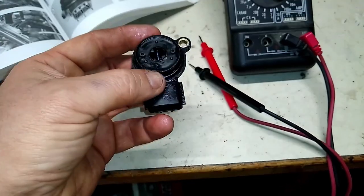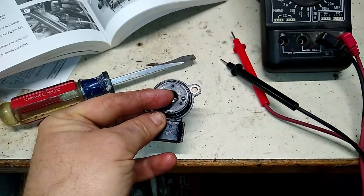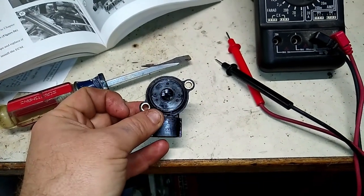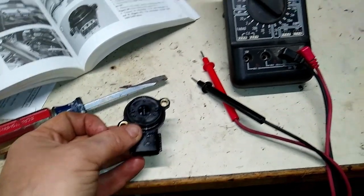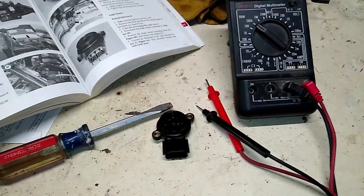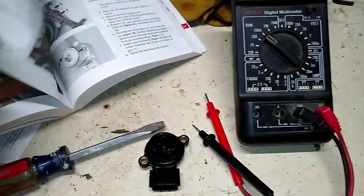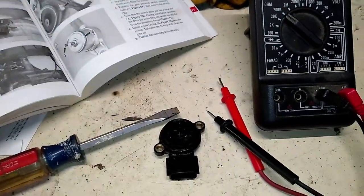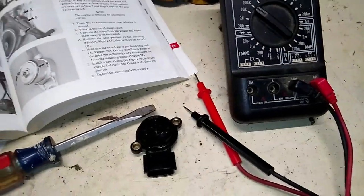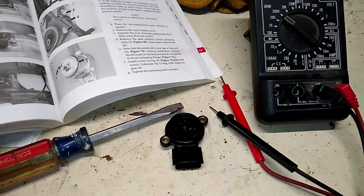You just use a flat screwdriver to rotate the shaft here, and that will change the ohms when reading from an ohm meter — just to show you how to test that. The new one does work, so installation is next.